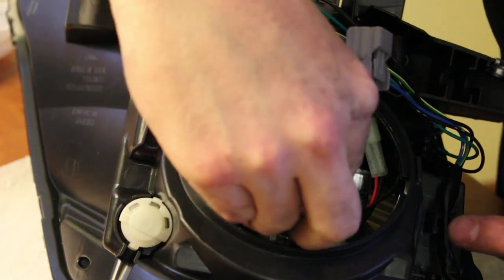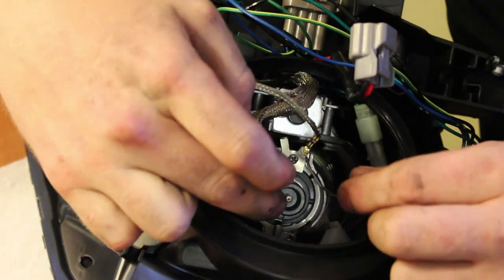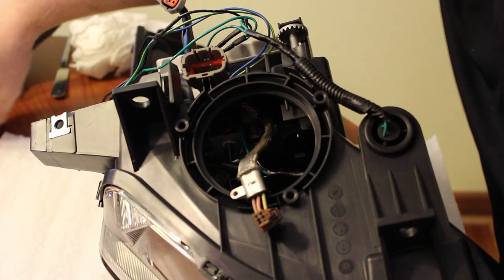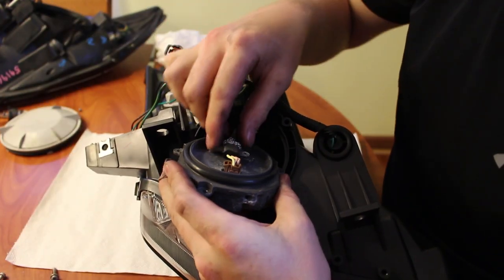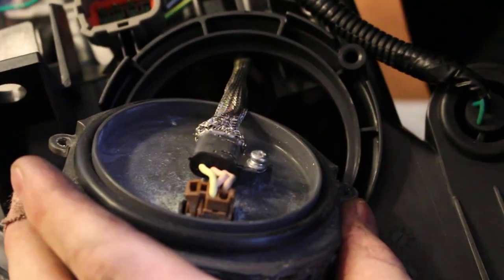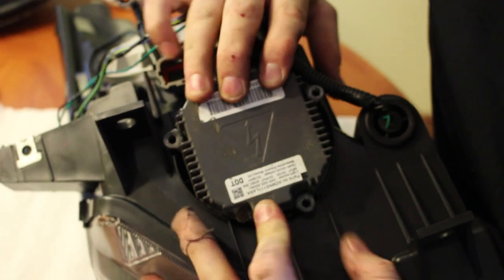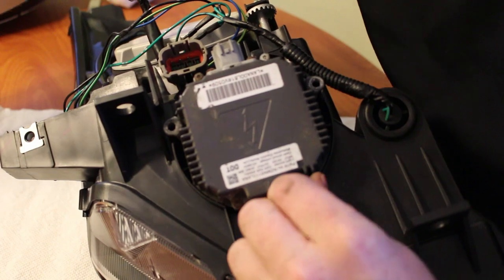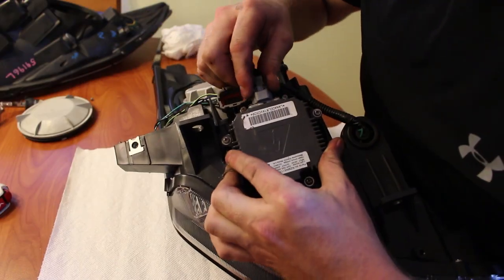You can then install the bulb, tighten the bracket, and snap the ballast lead over that side of the bulb. Flipping the headlight back around, the other side of the ballast lead clips into the ballast and is reattached with the same screw — really this whole thing is just the disassembly process in reverse. With the wiring back in, we lay the ballast back into place, screw it in with the three screws, and connect the outside wiring harness to the ballast to make a full connection.